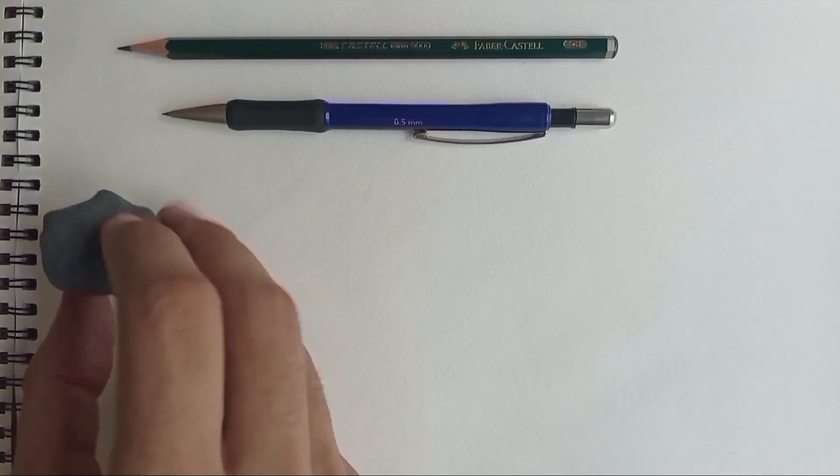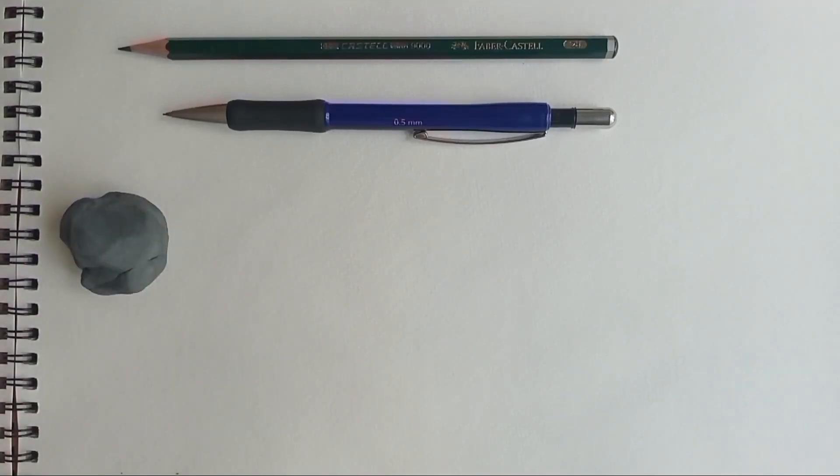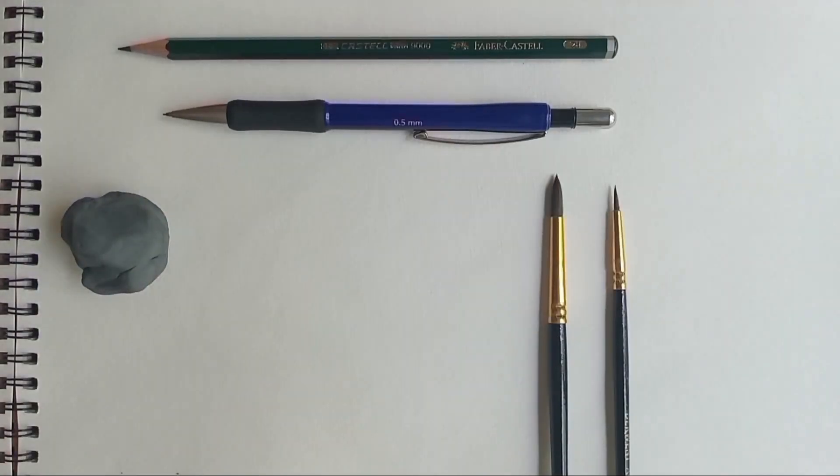I'll be using two-edged pencils and a kneaded eraser to make the outline of my painting, and then I'll be using these small Taklon brushes. They're round and just kind of medium to small size. You can use any brush you want.